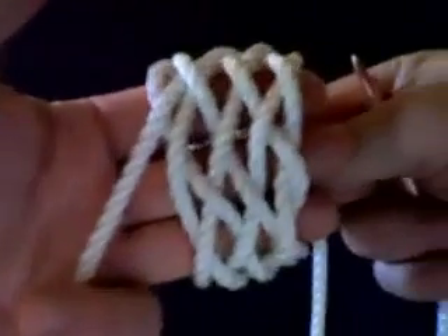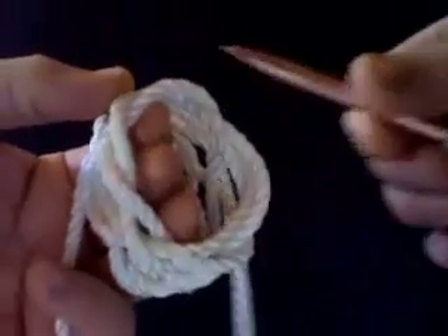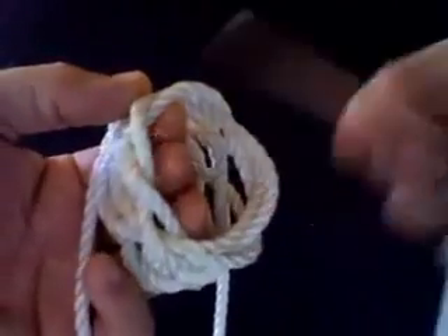Straighten the knot. And that is a seven part by one, two, three, four, five bite.